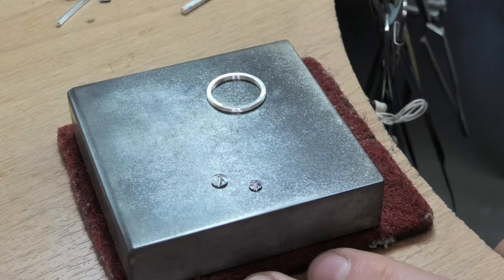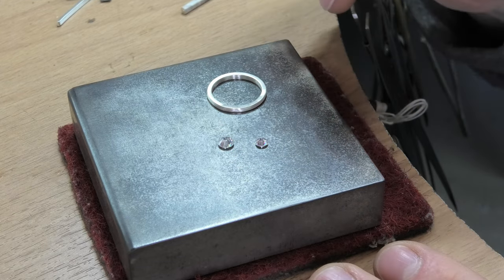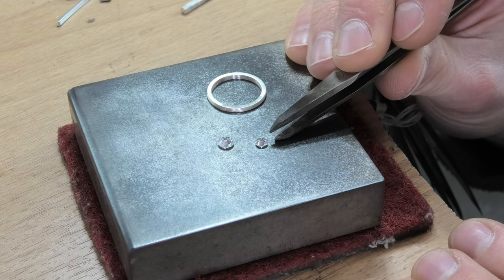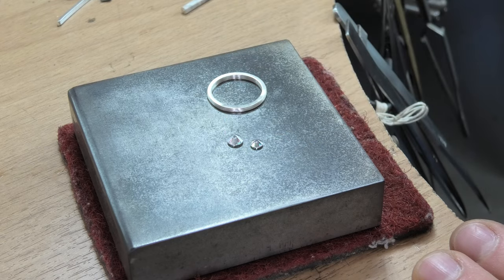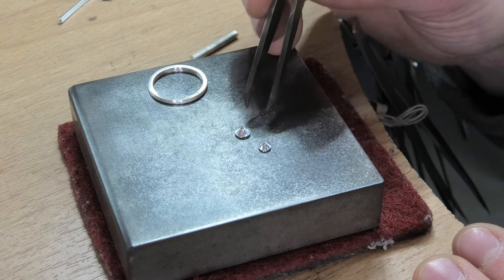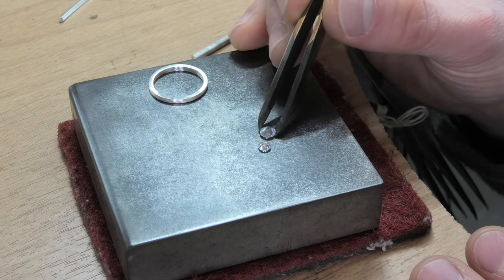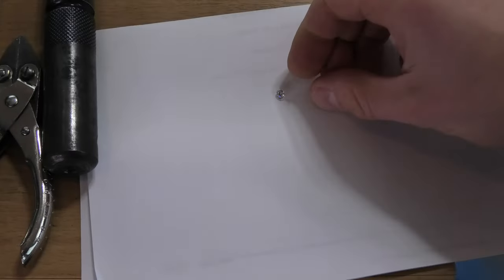Next step: we've got to make two little rub-over collets. Just a straight-sided little section of tube - a tiny little rub-over edge. Quite easy to do, quite simple. I've got a bit of metal I'm going to squash down so I can get a strip out of it, and then I will turn it up into two little rub-over collets for these stones. I've got my big stone and small stone.